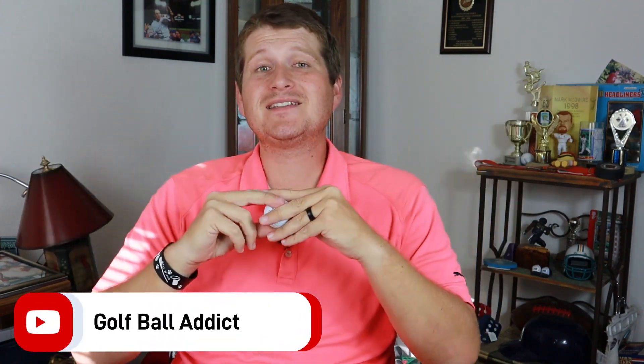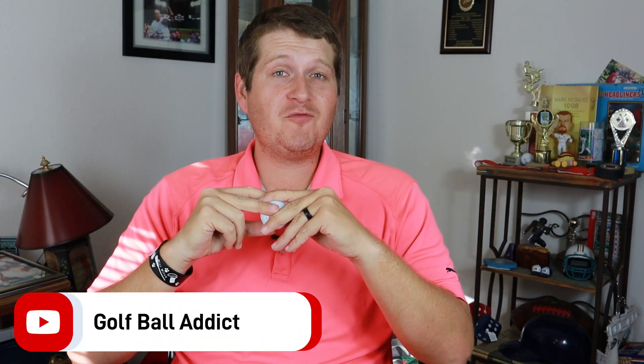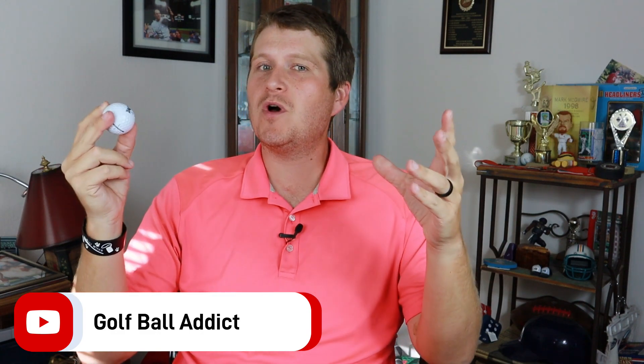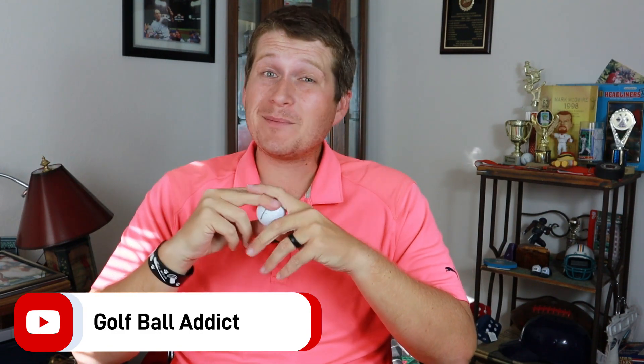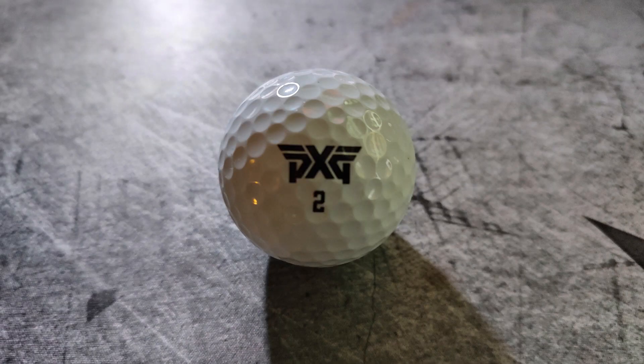Hey guys, what is up? Welcome back to the channel. I have another golf ball review for you today and this is one that a lot of you have been asking for — it's probably my most requested golf ball review ever. We're talking about the PXG golf ball, brand new to the market.